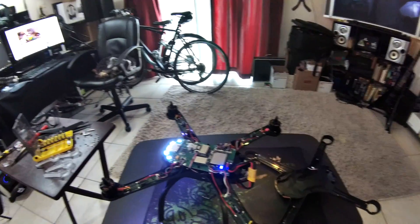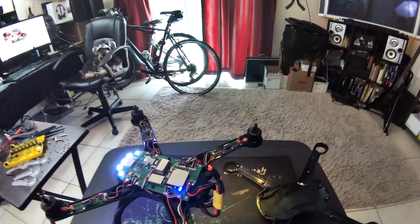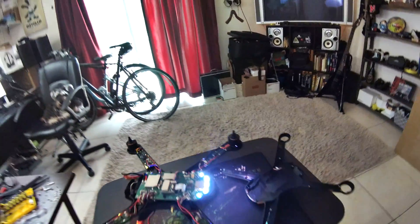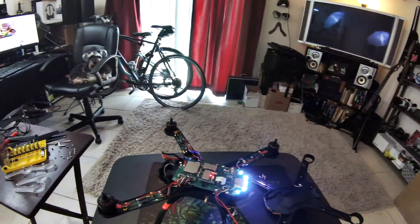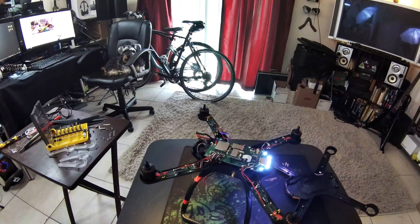Let's go ahead and see what happens when I turn the motors on. Okay, it seemingly works right now.